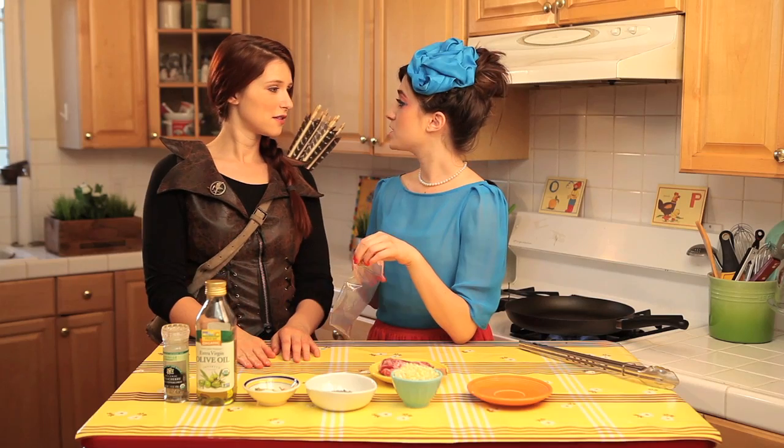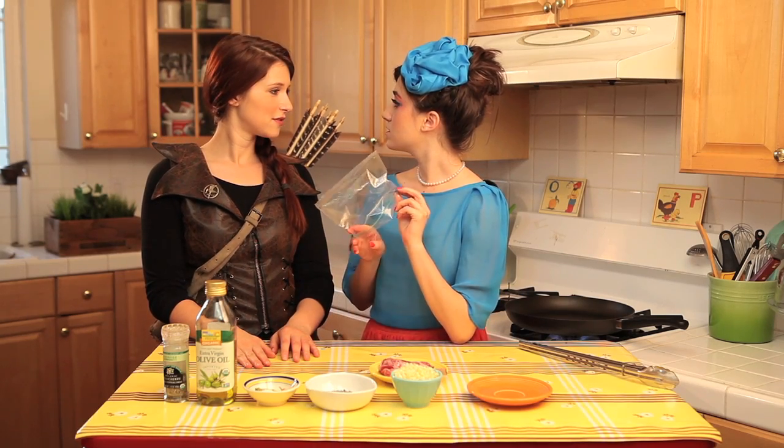For our main course tonight, we are serving the Capitol's finest lamb chops. You want to know the secret ingredient to this dish? A Ziploc bag — our best friend for marinating.